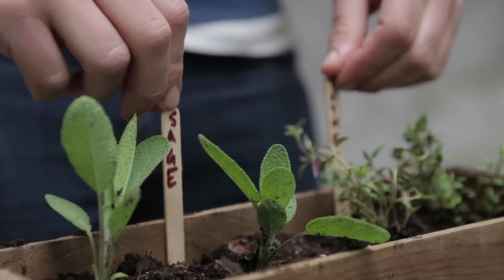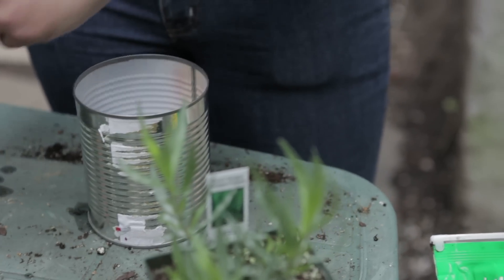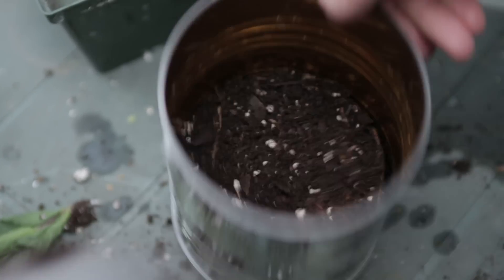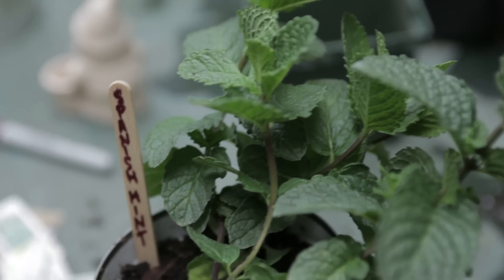Of course, you don't have to buy a planting box and you don't have to be lucky and find an old one on the street — you can use just about anything. For example, I used some old tomato cans. Just cleaned them out thoroughly, drilled holes in the bottom for the water to run out and filled them with potting soil. They were perfect for my Spanish spearmint and basil.